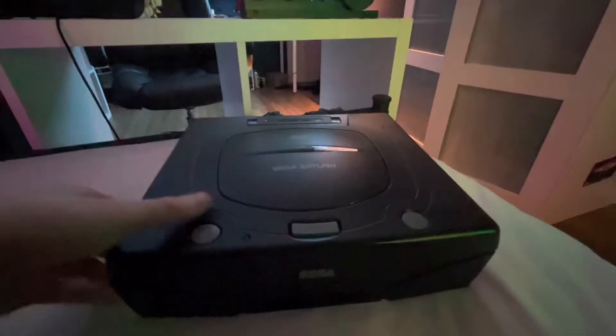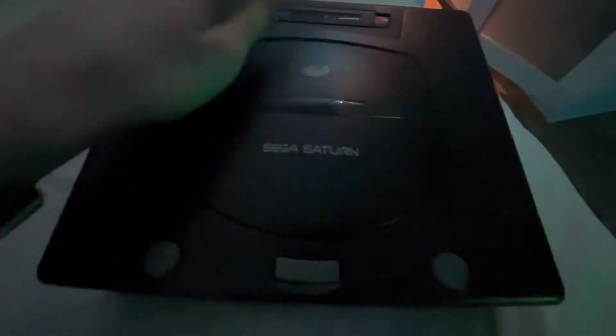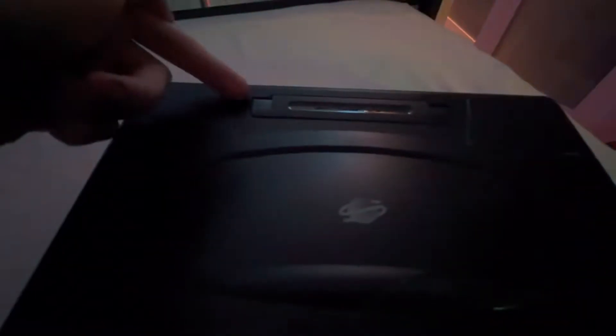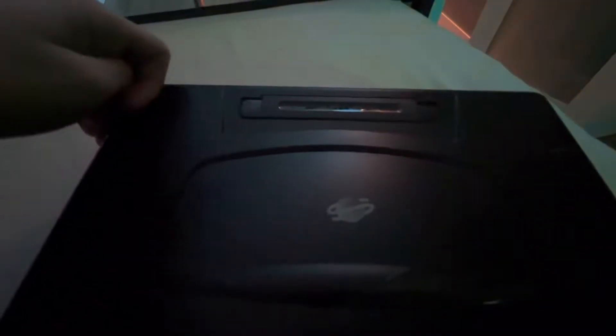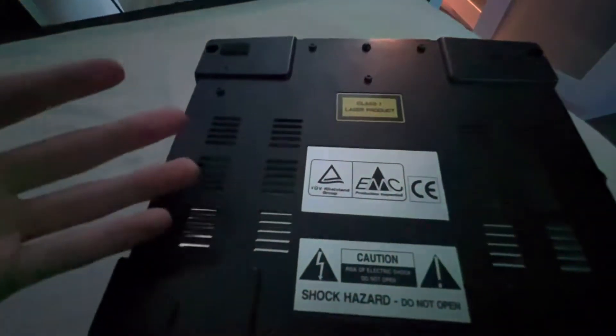Let's just go through this console quickly. So basically we have the front and all that — cartridge input, power, reset, and open. The cartridges are pretty much used for external storage and external devices you can get. Obviously I don't have any, so I can't exactly test that out. On the bottom, pretty much the same.